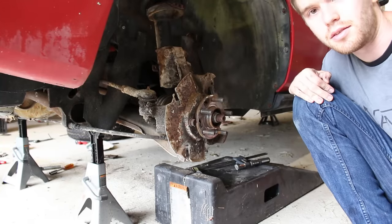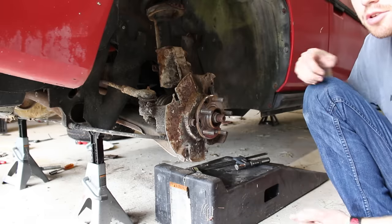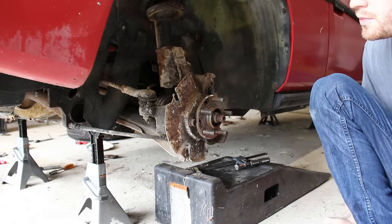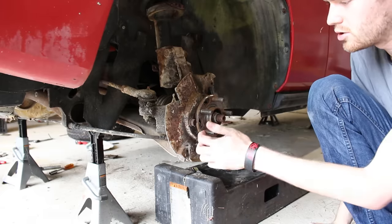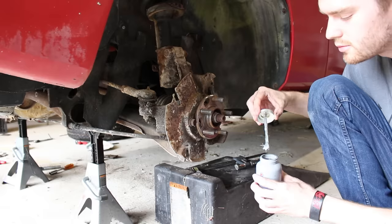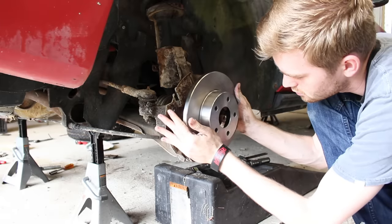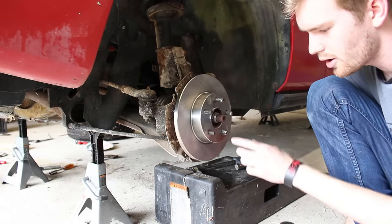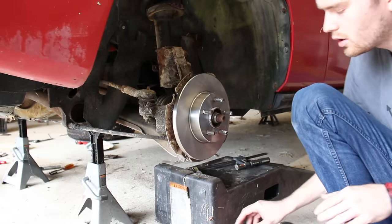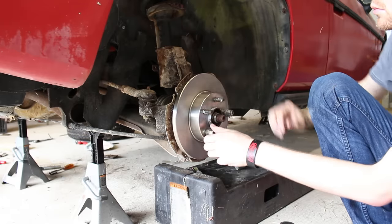While the calipers are drying after being degreased and cleaned, I'm going to install the rotors on the rear of the car. The rear ones are really easy to install — all you need to do is take off the old one and put the new one back on. My brother already sanded the surface off-camera and got a wire brush around the studs, so now all I have to do is add some anti-seize to make taking it off in the future a lot easier. On the original, there were some locking tabs that went around the studs, but those aren't really necessary. I'm just going to add some of the lugs back on to make sure it doesn't fall off.